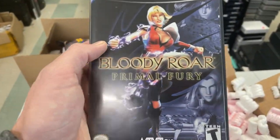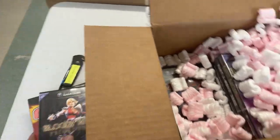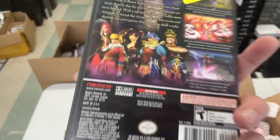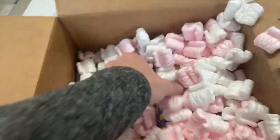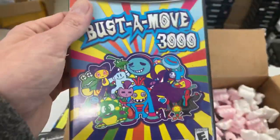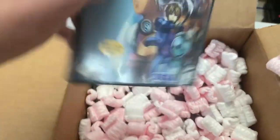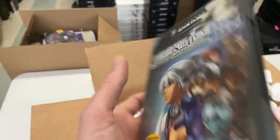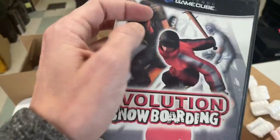Bloody Roar. Nintendo 64 has been huge this holiday. Baiting Kato's — that's a nice-looking game. Bust a Move 3000. Evolution Snowboarding. I love snowboarding games.